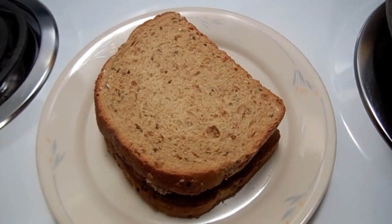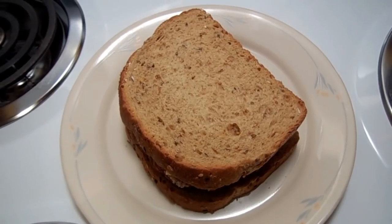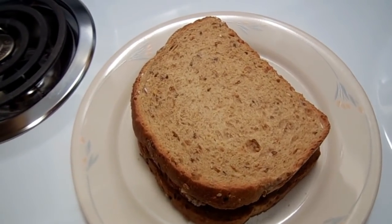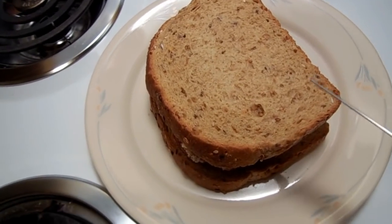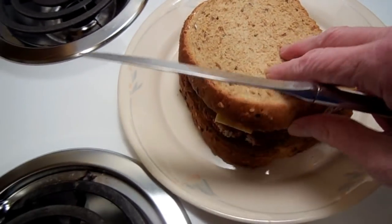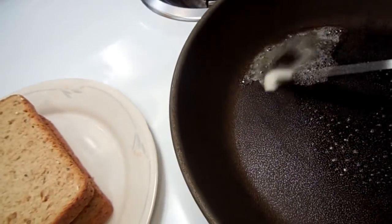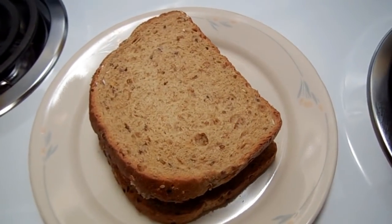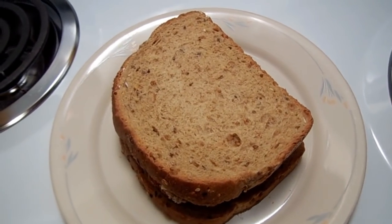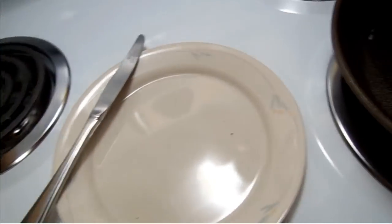Hi friends, welcome to my kitchen! This is Steph, it's dinner time. I made a meatloaf the other day, but I actually like meatloaf sandwiches better than the meatloaf itself. I've got some whole grain bread with meatloaf and cheese in the middle. I'm melting a little bit of butter in a skillet and I'm going to try making a grilled meatloaf sandwich with cheese. I don't know how it's going to turn out, but it sounds kind of good — so here we go!